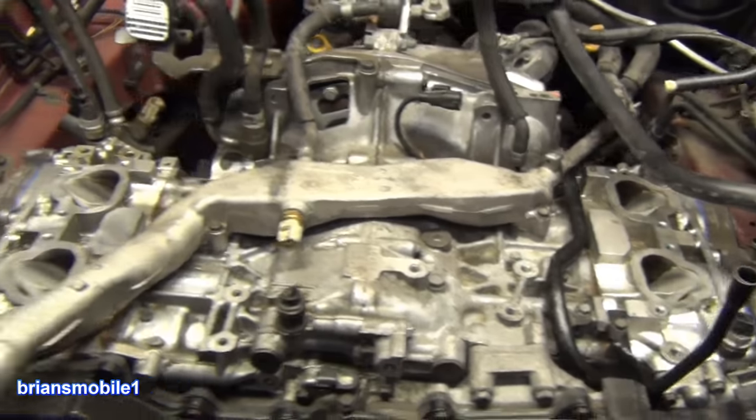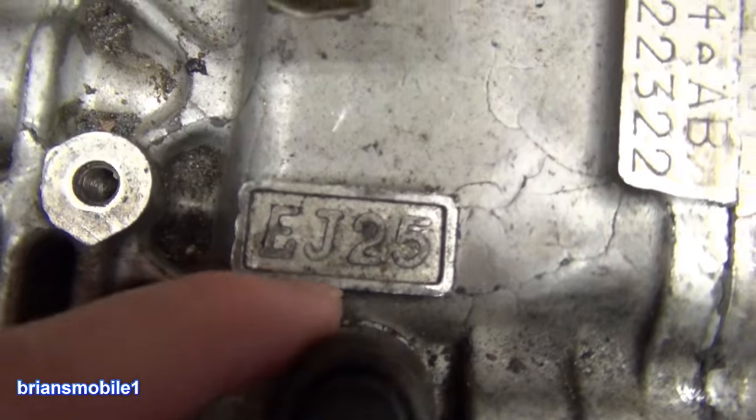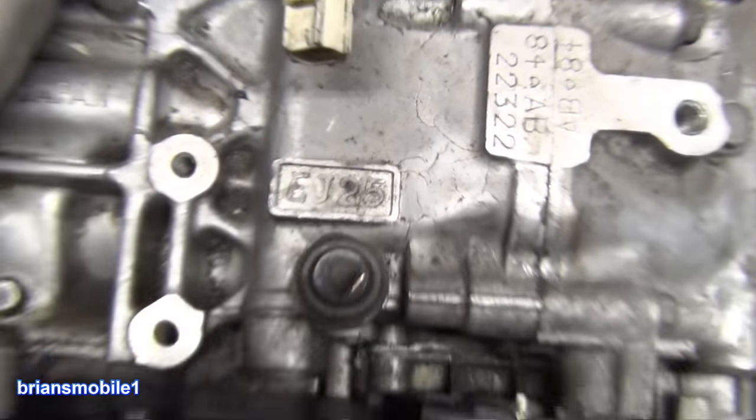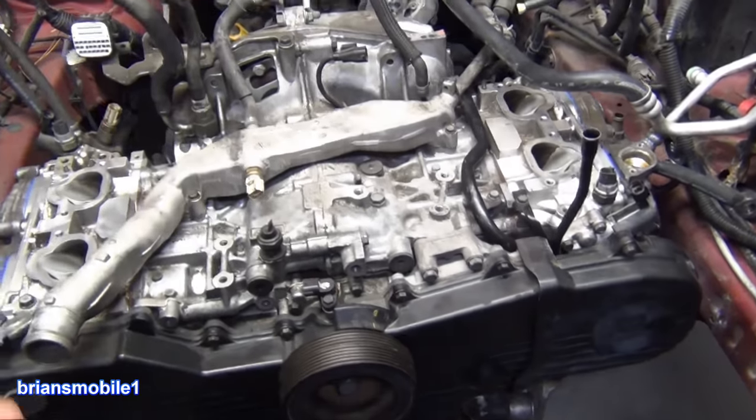I started cutting my teeth on the Subarus. I had the spare tire under the hood, the DLs, GLs, and I've been working on them ever since. From the carburetor days till fuel injected and fly-by-wire, all that kind of stuff. The one we're working on now is a 2009 and it's the EJ253 — 2.5 liter because it says EJ25. The 253 is the single overhead cam and it's a later model variant.